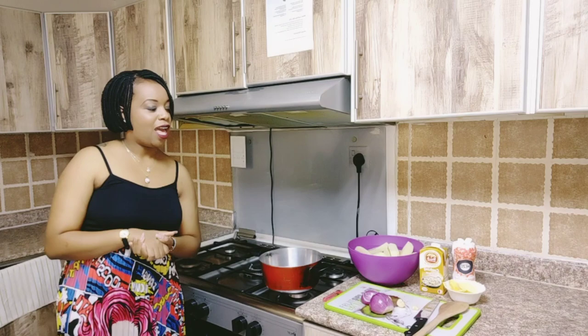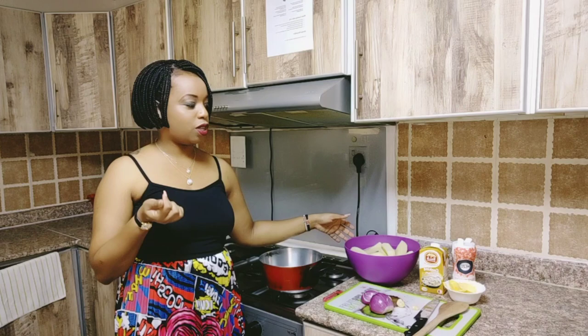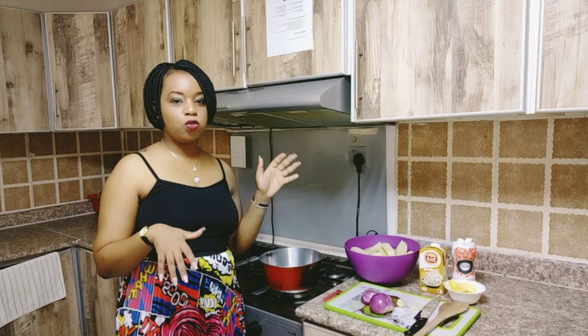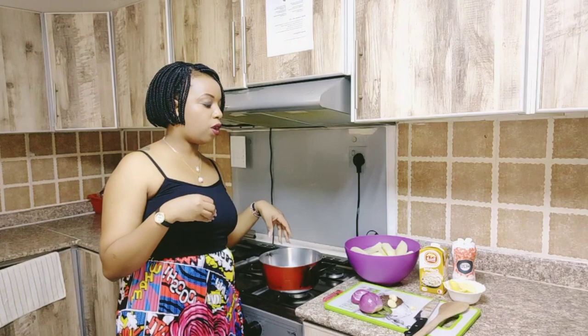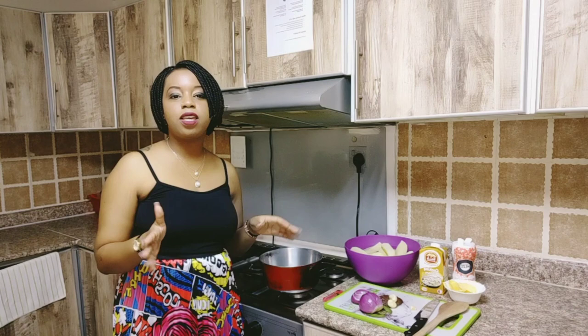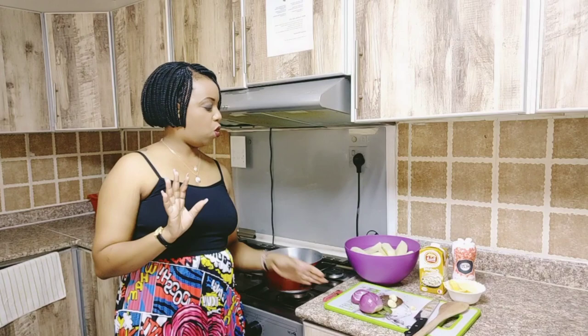Our ingredients for the day are potatoes — already peeled. We have cooking cream that will actually smoothen the potatoes when we are mashing them. We have salt to taste, and we have butter — I'll show you what we do with the butter later. We have two red onions and three cloves of garlic. I'll boil the garlic together with the potatoes just for the taste. If you don't like it you don't have to do it. You can also use other spices like mint or rosemary, but I just prefer the garlic.